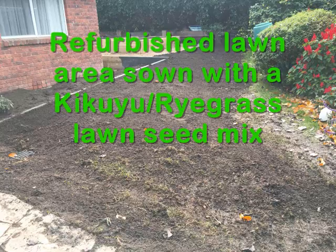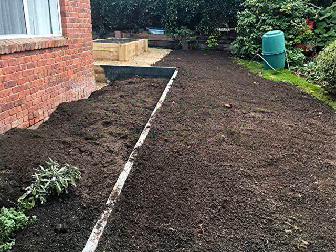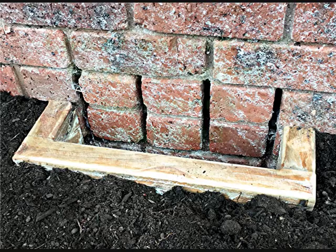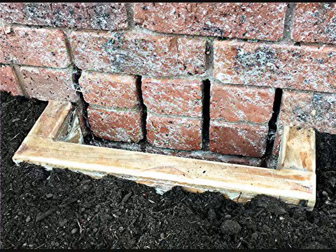The lawn area is refurbished with a kikuyu ryegrass lawn seed mix. And along the home in the lower garden, we placed in timber surrounds around the vents of the home.